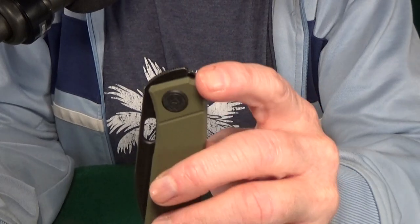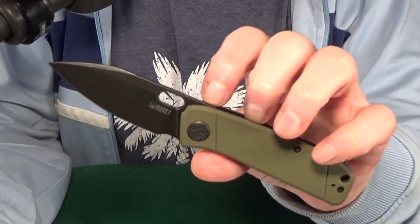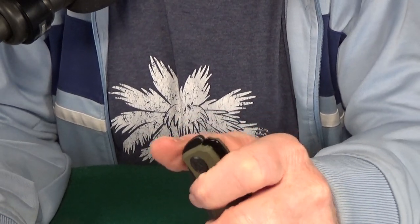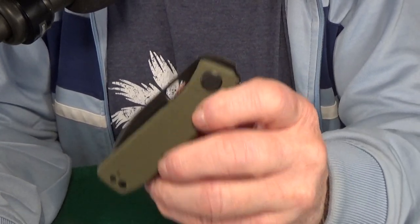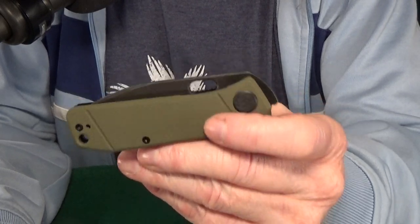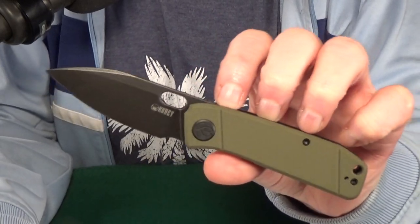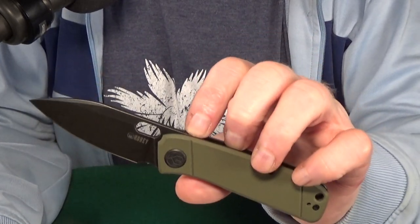Number three, how about a Kubi? This is the Hyde KU-2104. Technically I consider this more of a top flipper, which is great because they're so much easier for me to open consistently over the standard front flippers where the tab is a little more forward on the knife. Usually you're going to find these selling for right around $70, but I was actually able to find this version with the black blade and the OD Green G10 scales on sale on Amazon for 56 bucks. I don't know if it's still there, but at least it was at the time of my purchase.